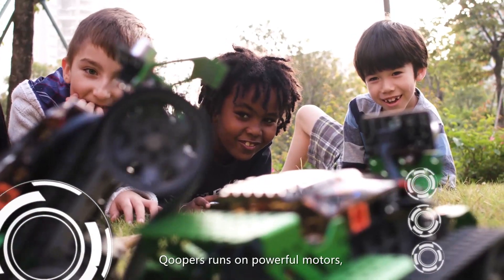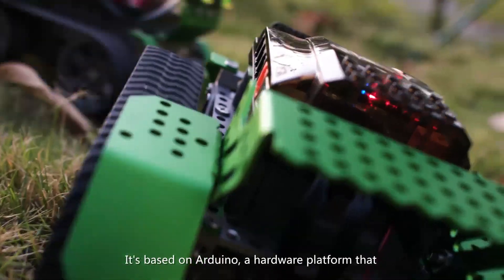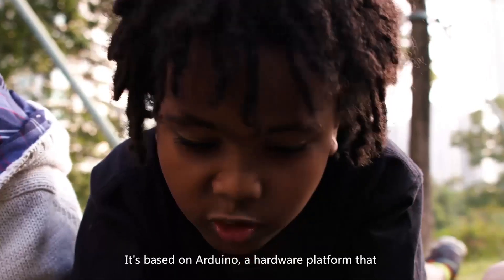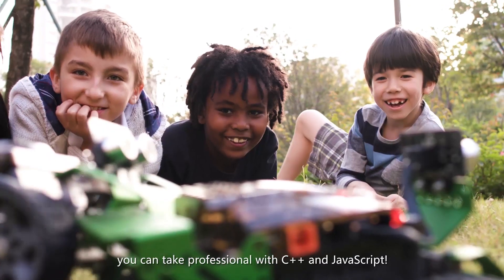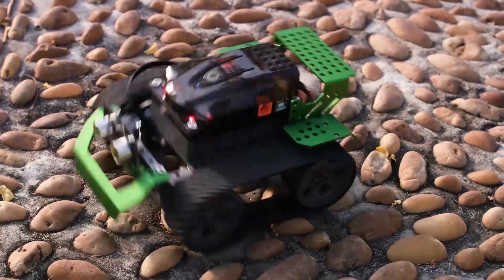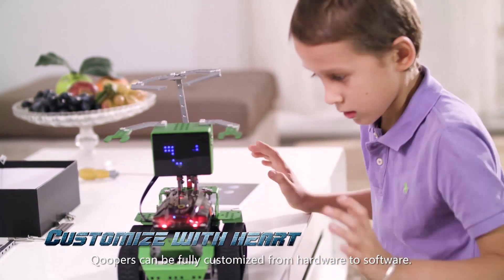Coopers runs on powerful motors, which make it fast and fearless in the field. It's based on Arduino, a hardware platform that you can program professionally with C++ and JavaScript. Coopers can be fully customized from hardware to software.